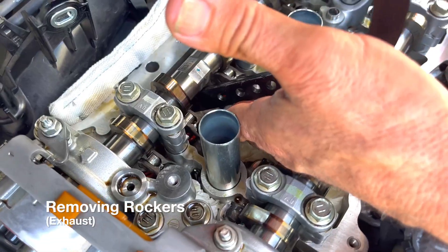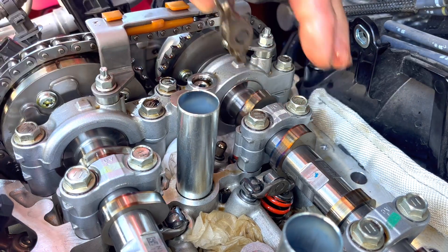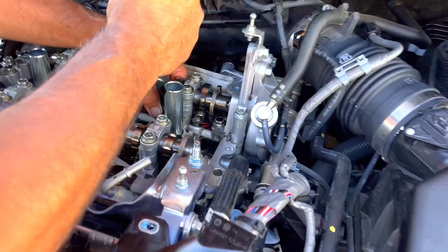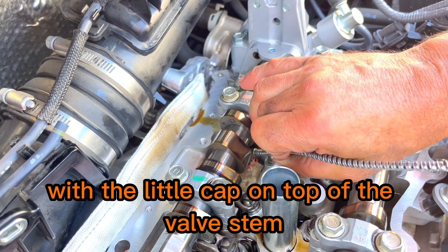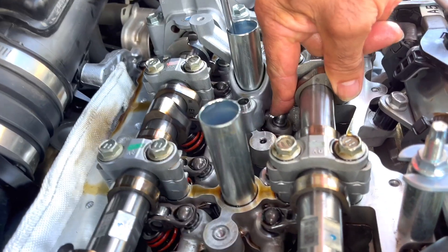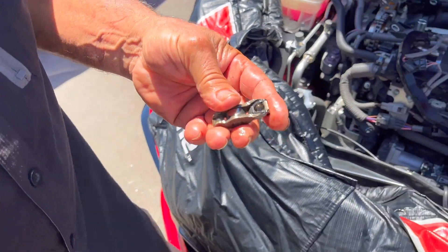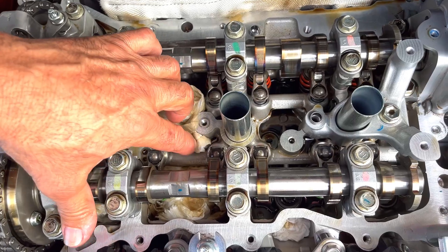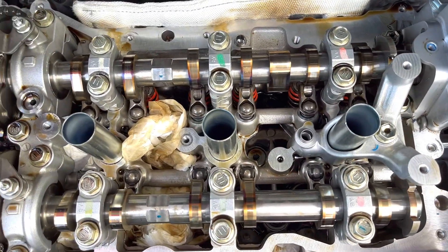Pull that out — these rockers aren't fixed. Watch what happens — it popped out. This is our custom one. Blade it, pop the clip on. Push it — you got it. On the intake side we now have six Dense Dodge hydraulic lash adjusters and clips. Now we're about to do the exhaust side.